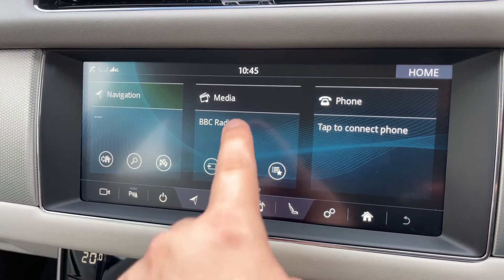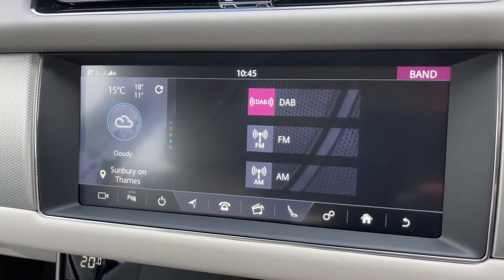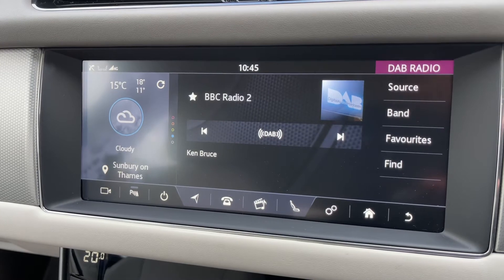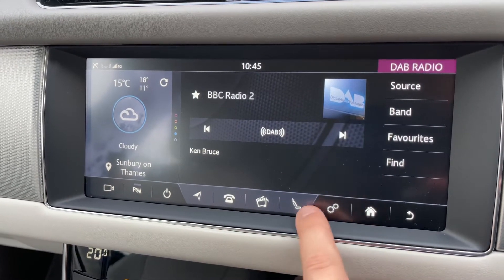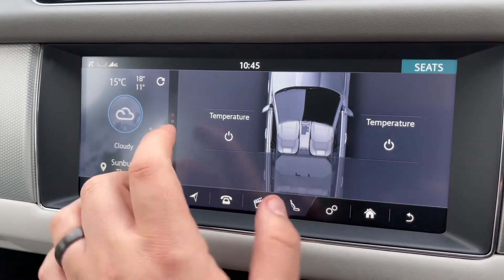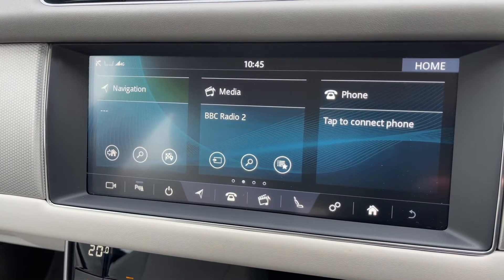So you can pair your phone and enter into the media section which is where you'll listen to your music from. You'll see we have the radio — DAB, FM and AM. You can also listen to your own music; there are a few ways of doing that. For example you can stream your music wirelessly via Bluetooth audio should you wish to. Down the bottom here we can also control the temperature of the driver and passenger heated seats. Loads of things up there to play with — very easy system to use all in all.